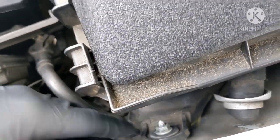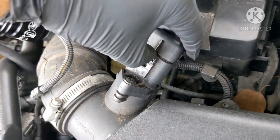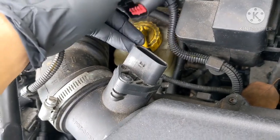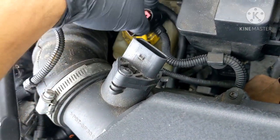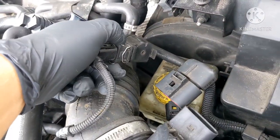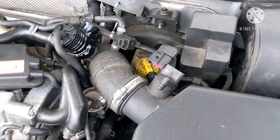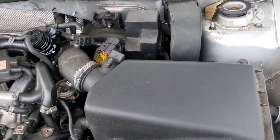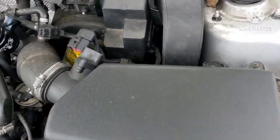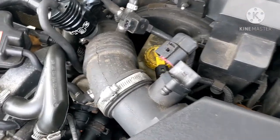First, let's remove the mass airflow sensor — be careful with the clips. Always take pictures of the way it was before you start unclipping stuff, if you're not really sure, just so you have a good reference point when you're reconnecting wires and you're not scrambling trying to figure out which wire you missed.